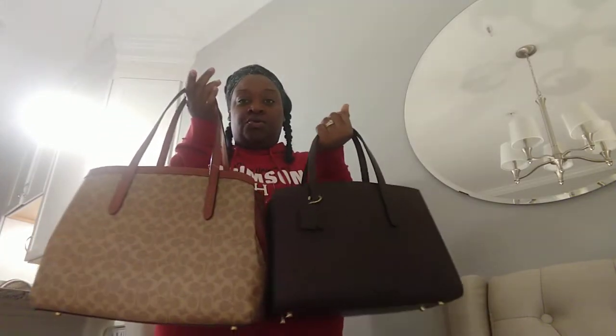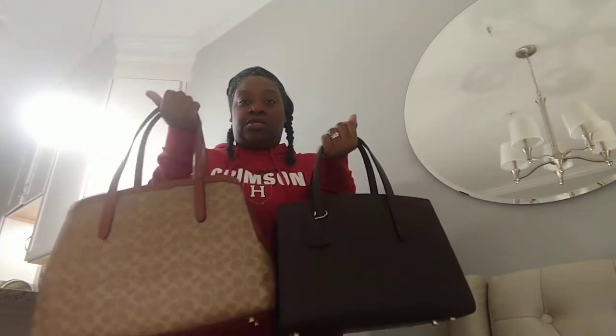Hopefully that helps somebody. I do want to stand up and give you guys a look at these bags on someone my height — I'm 5'6. Here again are the two different Coach Charlies side by side. This Coach Charlie can hold a 13-inch laptop; this Coach Charlie can hold a 14-inch laptop. This Charlie is 14 and three-quarters long and this one is 15 and three-quarters long.